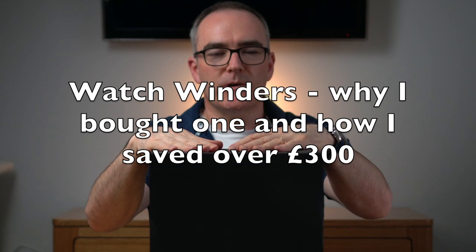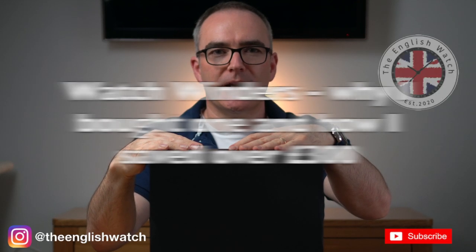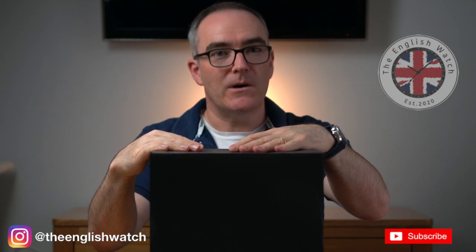Let's have a conversation about watch winders. We're going to do an unboxing and we'll find out whether we need them or not. I'm Andy and welcome to the English Watch.